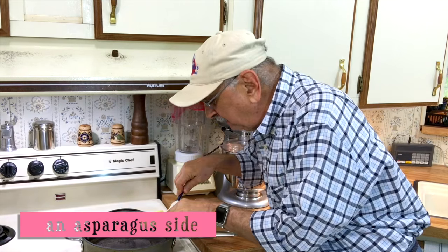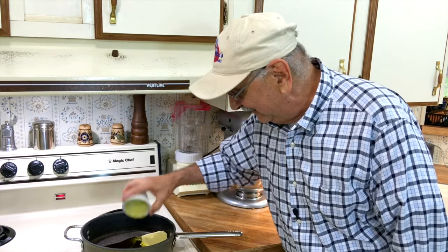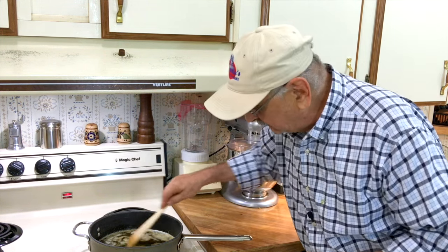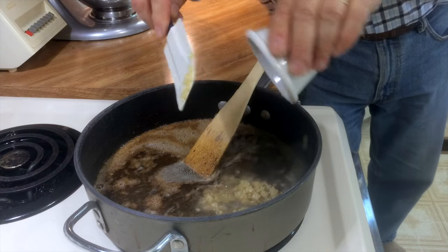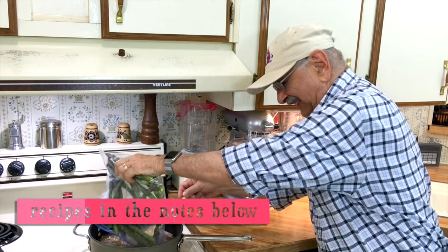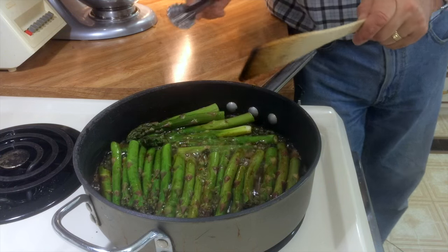I've got about half a stick of butter that I'm going to add to this skillet, set to medium-high. I've got about three tablespoons of olive oil and a teaspoon of kosher salt — just going to add it to the oil and butter mix. Then about a quarter teaspoon of coarse ground pepper, and about three cloves of minced garlic. You only want to cook the garlic for about a minute — don't want to burn it. Now let's get our asparagus in here. These cook in the butter and oil for 10 minutes, and you have to keep turning them.